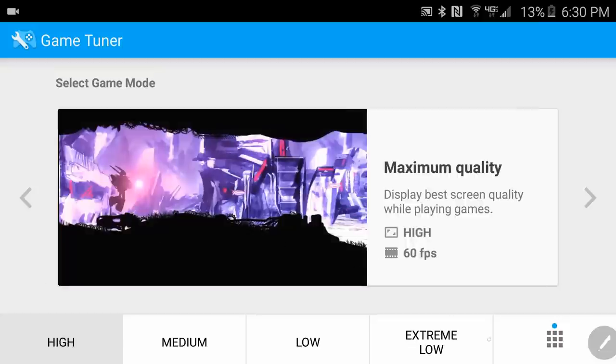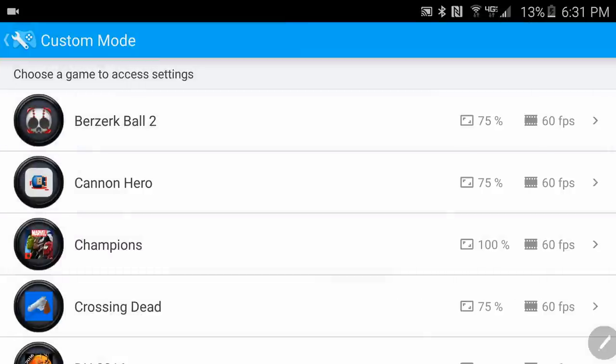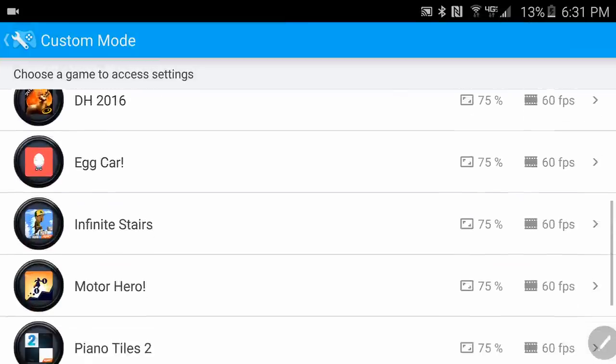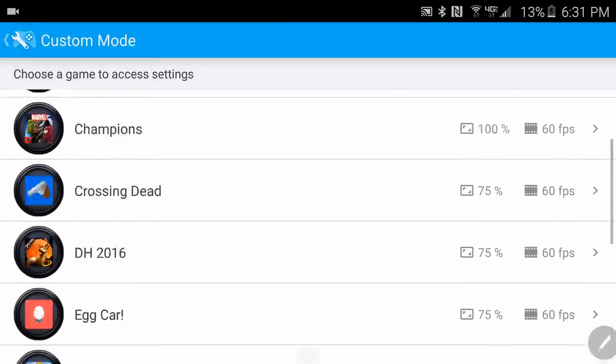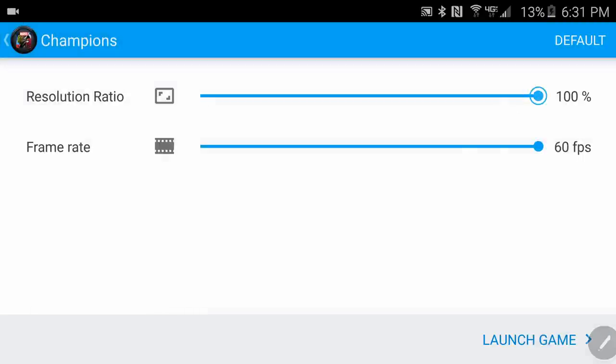If you look closely you can tell the difference. I'm gonna go into the custom side — this right here — and configure it. I put a couple of high quality games on here; the one I was playing was Champions. So what I'm gonna do is a side-by-side comparison — we're gonna run this one at 75%, which if I'm not mistaken is 1080p.